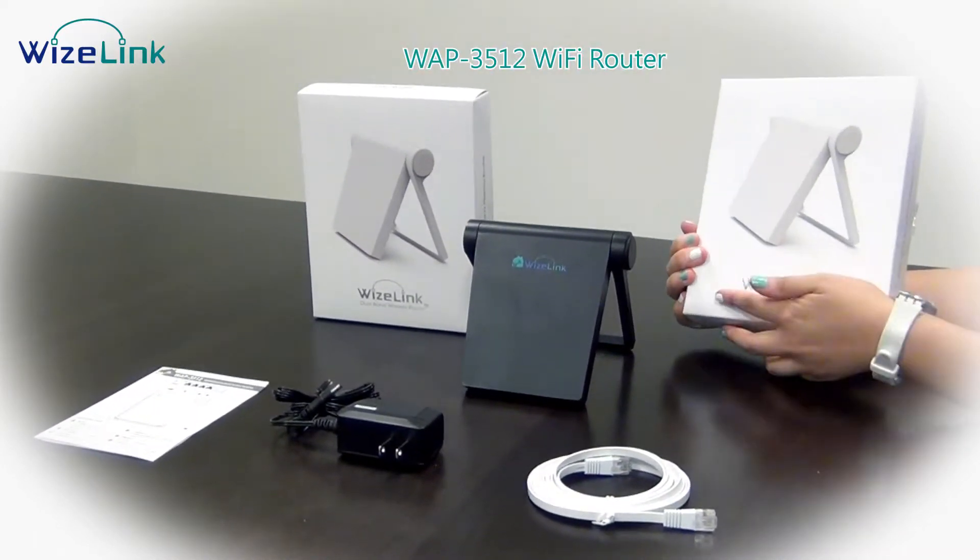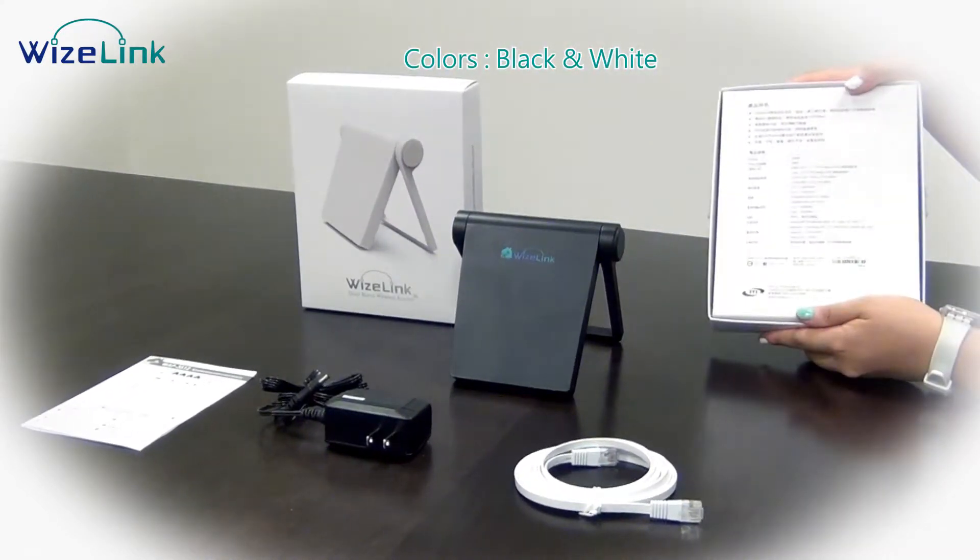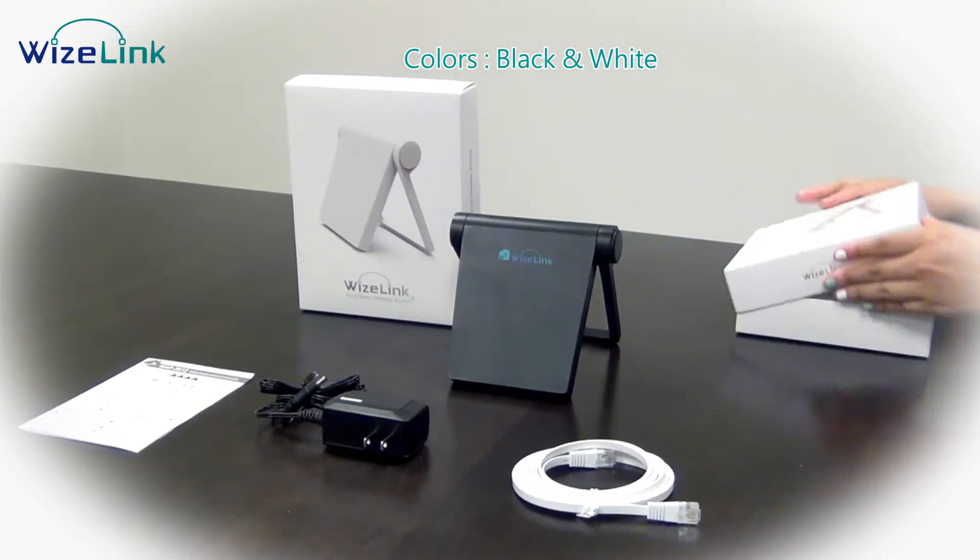WAP3512, under a new brand name, Wiselink. Our new Wi-Fi router actually comes in two different colors, one in black and one in white.